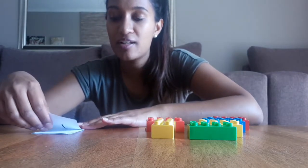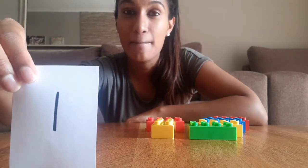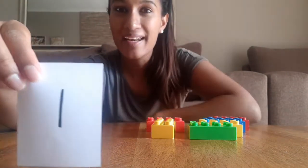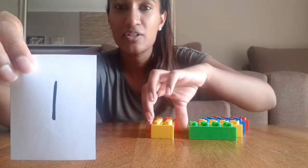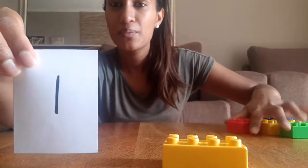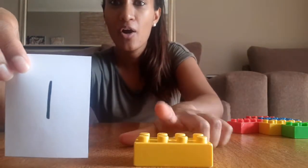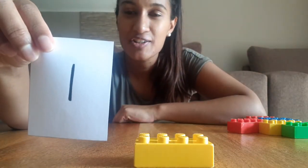What number is first? It's number one! Can you count one block? Let's do that together. Look, we have one block. Good job! Put your block back and I'm going to choose another number.